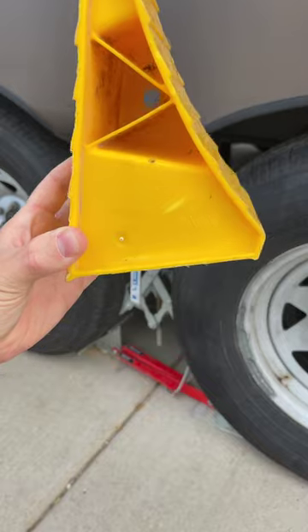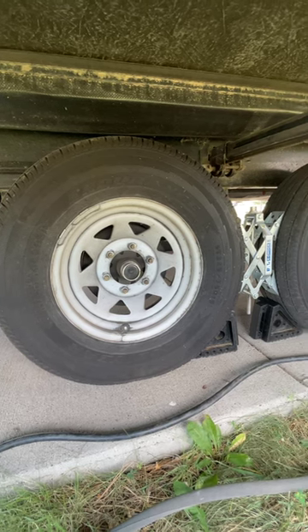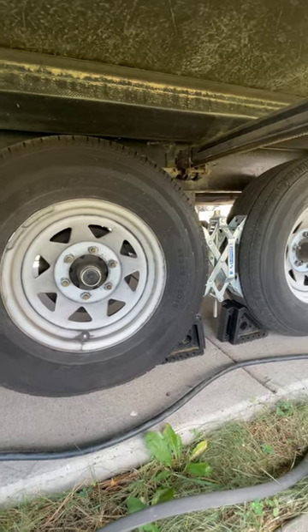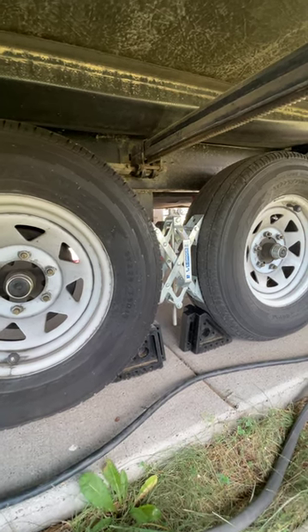Skip those yellow plastic chocks — they've been known to crack under pressure, and they actually expire. Please only install the X-Chocks after your rig is level. If you place them in between the tires and then level the trailer, you run the risk of bending the metal or putting excessive pressure on your tires.